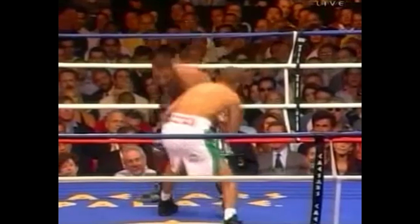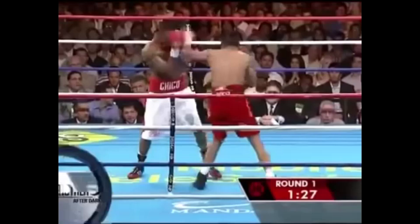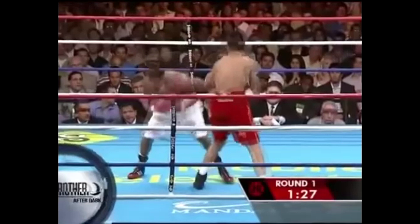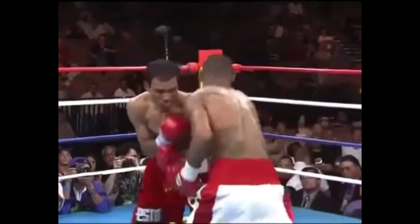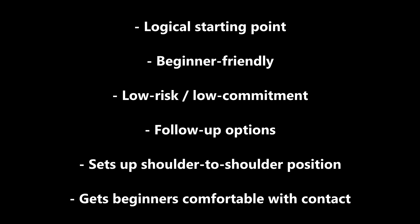Against an orthodox opponent the slip takes you outside and under the jab hand and far enough away from their rear hand that any attack from that side will be readable. This technique also won't commit you up front, so your opponent will have a very tough time running you into something off that initial slip motion. If you slip and the opponent shows you something you don't like, you always have the option of bailing out or using that slip position to launch some offense. That ties into another reason I love teaching this move up front, which is that the slip leaves you with great follow-up options and setup potential.